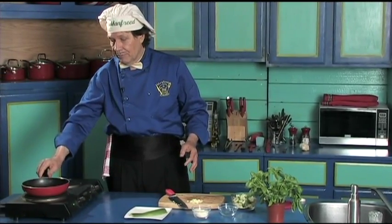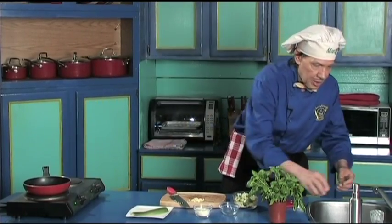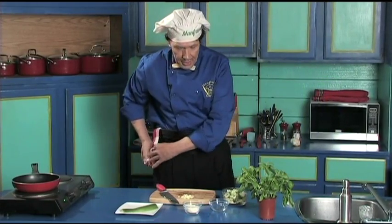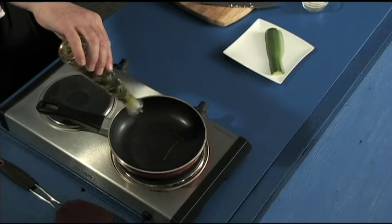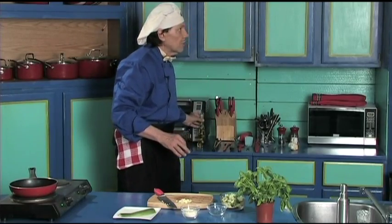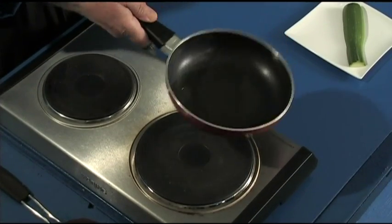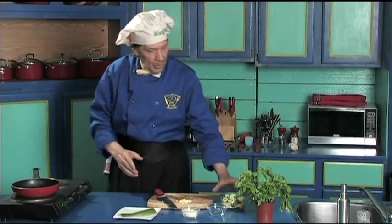Take the frying pan, put it on the heat and get it started. The olive oil adds the flavor. Even though this is a non-stick pan, we're putting the oil in for flavor. Once you've got it, make sure the olive oil is all over the base so it covers everywhere for all of the courgette.